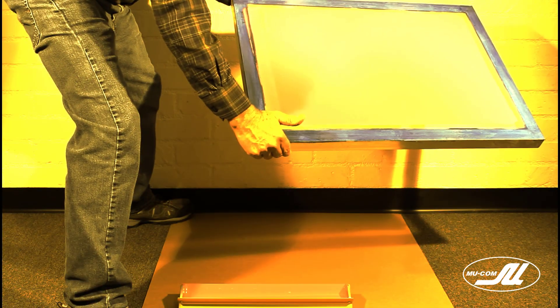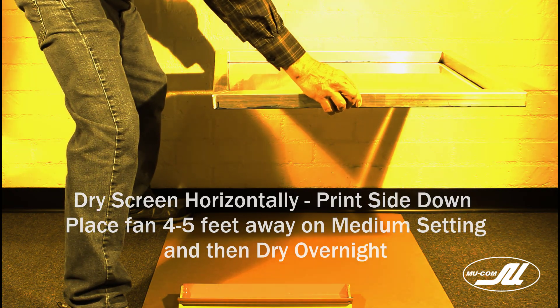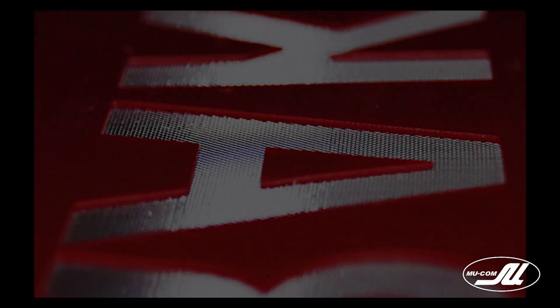We've finished the final coats. It's important that we dry it horizontally with the print side down. Keep the fan four to five feet away — we don't want it too close.